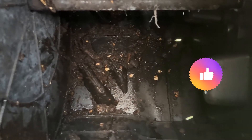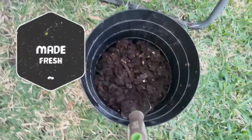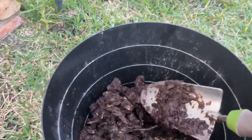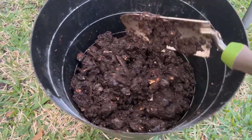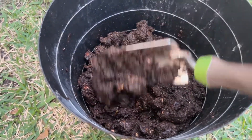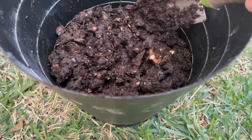All right, so we cleared most of it out. Looks pretty good. This is how much we got. It's definitely a little wet — a little too much moisture in here. I think for the next round I'm going to be adding more browns. I'm sure it'll be just fine.